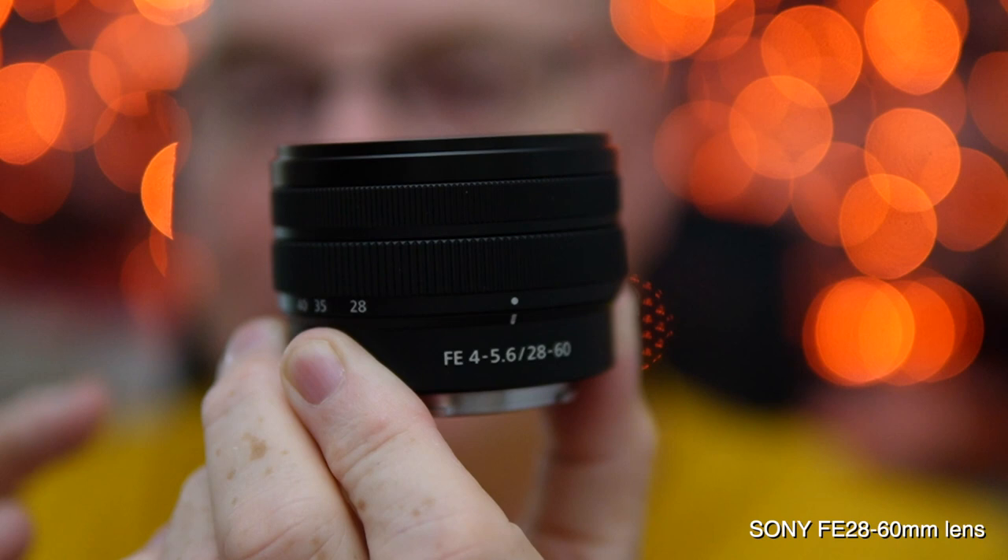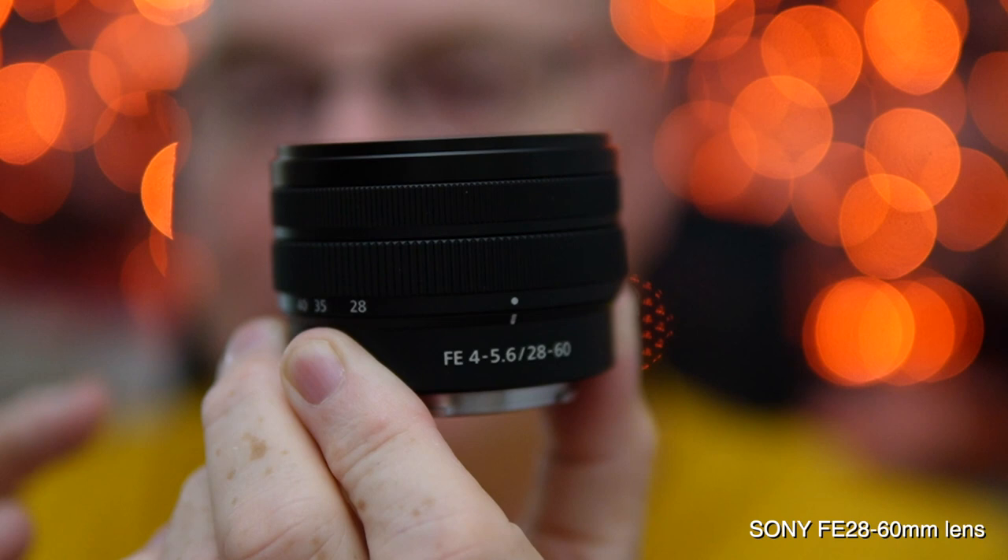This tiny form factor combined with the three aspherical elements and the linear autofocus motor — realize this lens has the same exact type of autofocus motor that's in the 400-28 and the 135-18. It is going to be a really quick, fast, and most of all precise lens for autofocus.